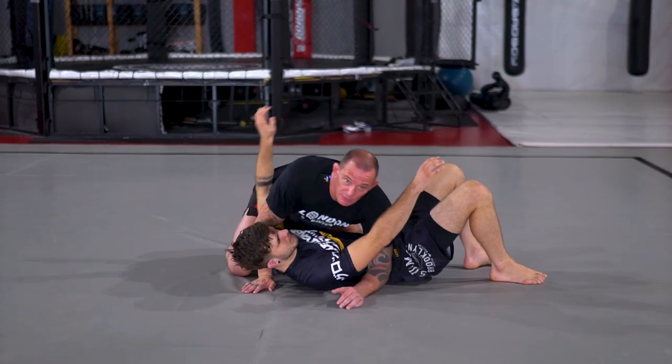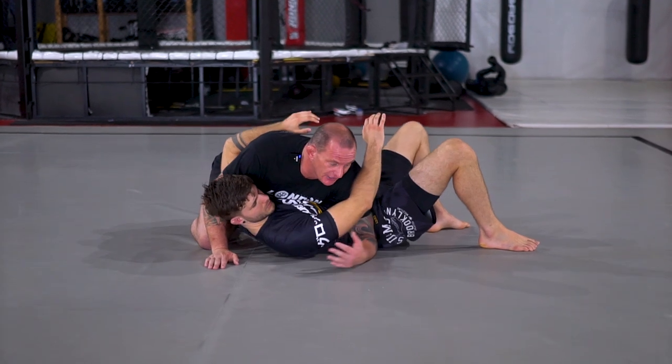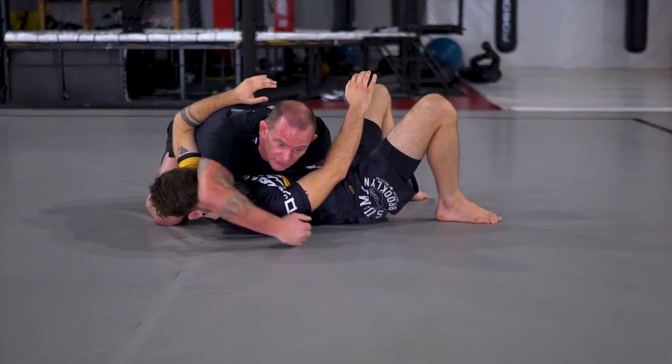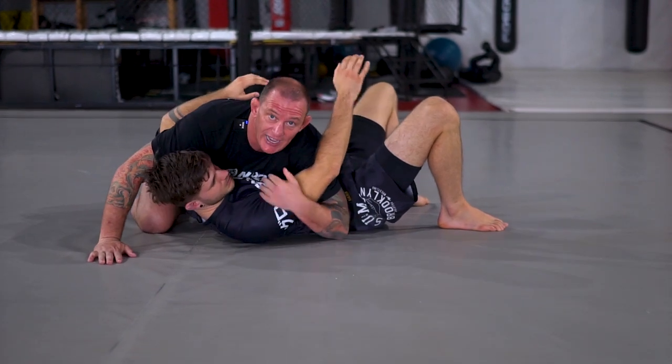So we've done all the hard work. We've managed to pass the guard and we've got a solid side control. You can put your fist on the hip, control the head, control here. But I'm just looking to isolate this arm.